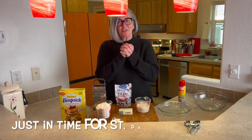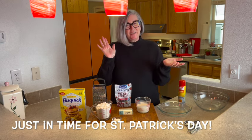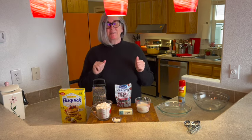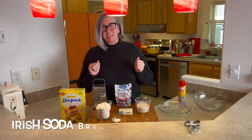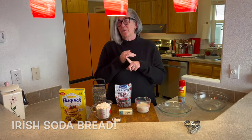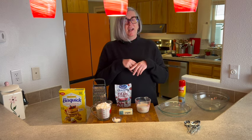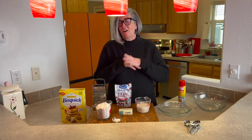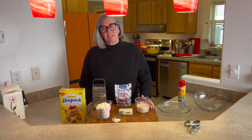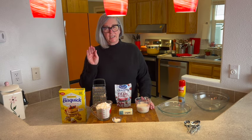Hey friends, it's Deb from Bowl Me Over, welcome back to my kitchen! We have St. Patrick's Day coming up and there is a ton of recipes on the blog for great St. Patrick's Day meals — slow cooker corned beef, corned beef stew, colcannon, and all kinds of amazing recipes. And I'm adding one to the blog this year: four-ingredient Irish soda bread, super easy.